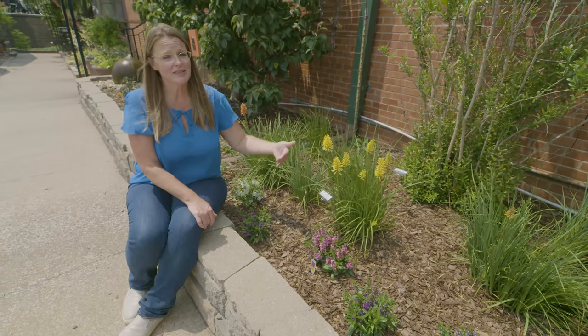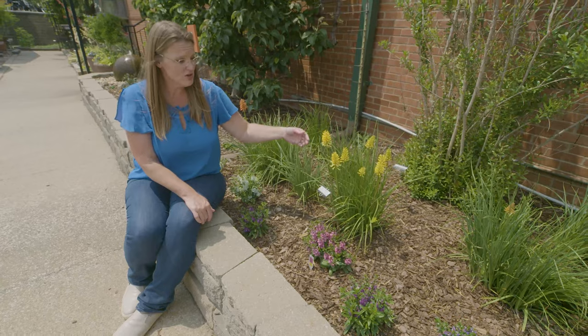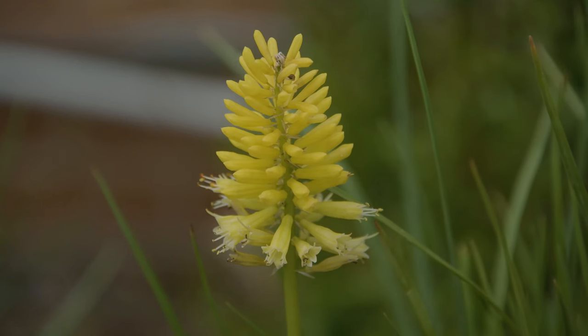You can actually cut these and bring them in as indoor cut flowers as well if you want to, and they're going to continue to bloom for about a week, so you get a good long bloom time out of each of those flowers as well.